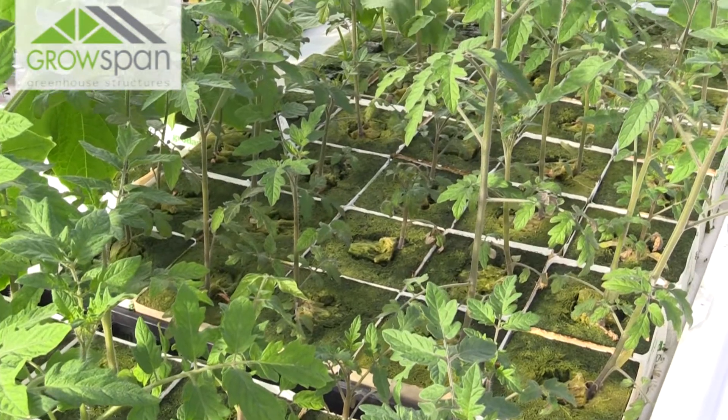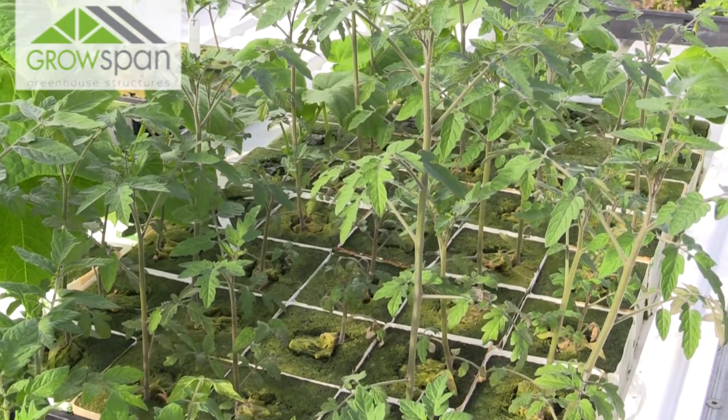While we let the nutrients mix, we'll make sure that the environmental conditions are adequate for the transplants. Ensuring that your greenhouse controller is programmed to the plant's liking is very important in any life stage, but especially when the plants are this young and vulnerable.